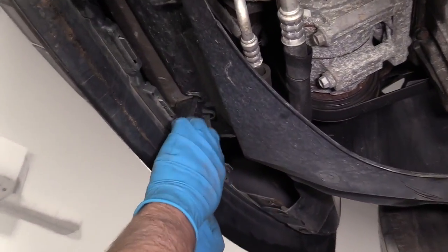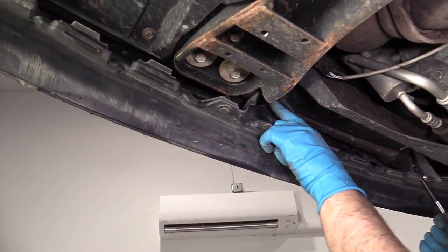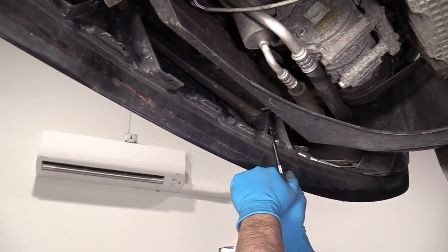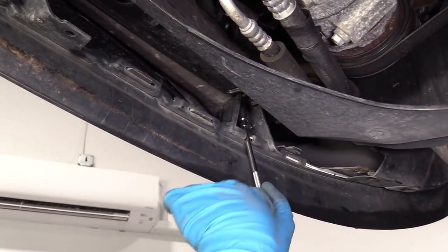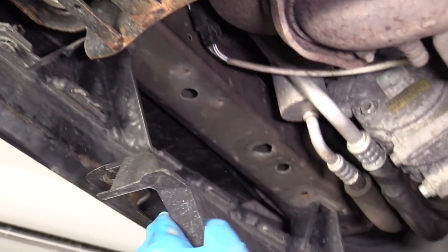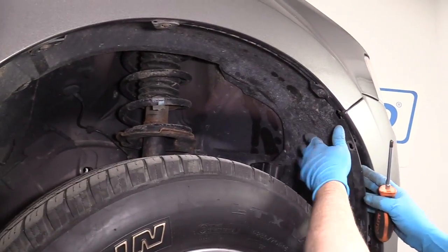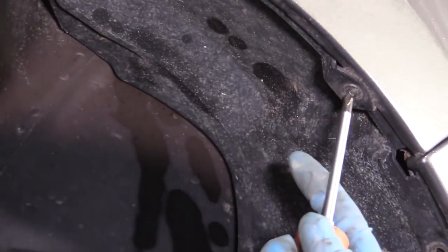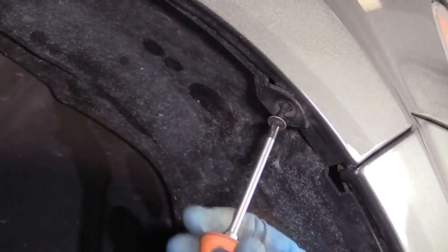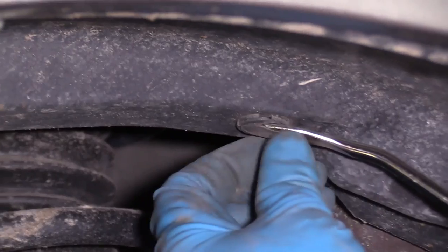Now from underneath on the front, there's some bolts right here — one here and one here — and we're going to do the same on the other side using the same 10-millimeter socket with an extension and a ratchet. Once that's out, I can grab this panel and slide it down. To pull this inner fender well down a little more, I'm just going to take this Phillips head screw out right here, and pull that out.